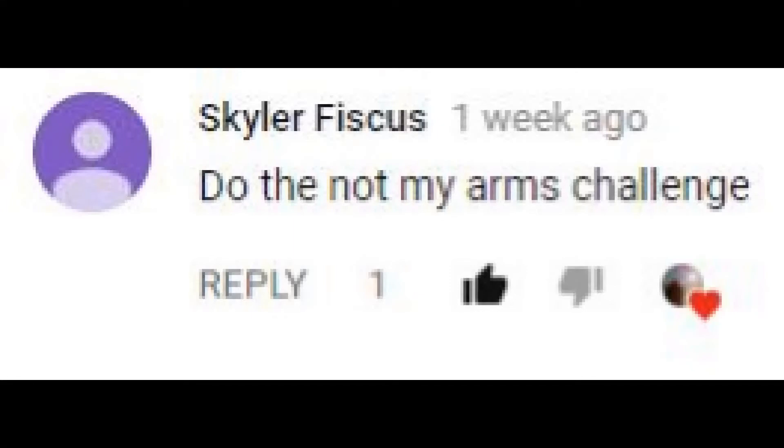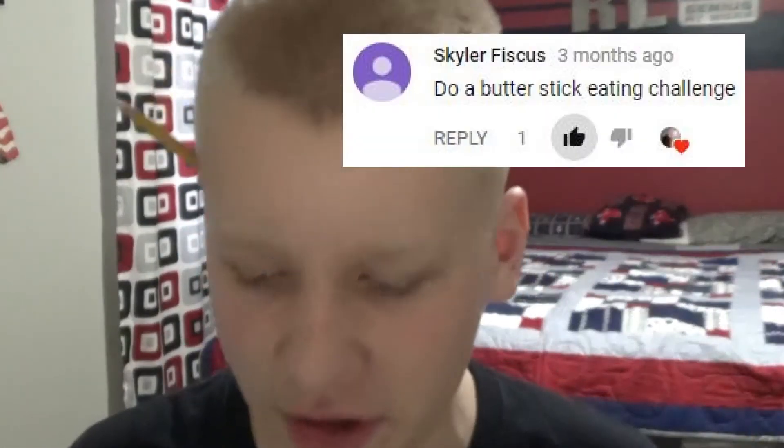Do the not-my-arms challenge. I thought I said this isn't going to be a challenge channel, okay? So stop asking. Skylar, I know this is you — the first person who asked me to do the butter stick challenge. Yeah, last time I did that I threw up. Anyway, this is not a challenge channel. I'm not going to be doing challenges. Let's just imagine how badly that would have ended up.